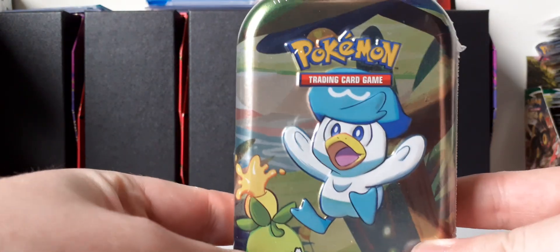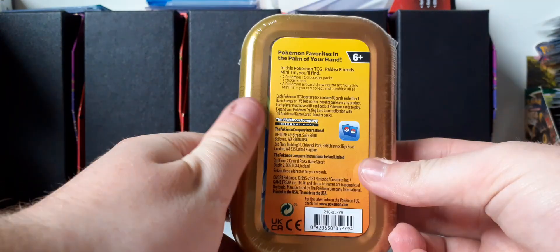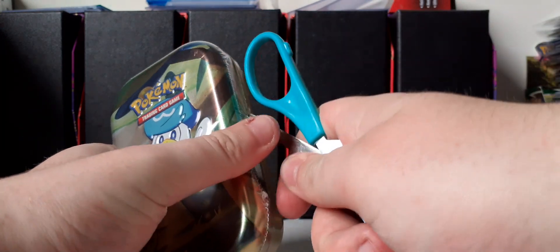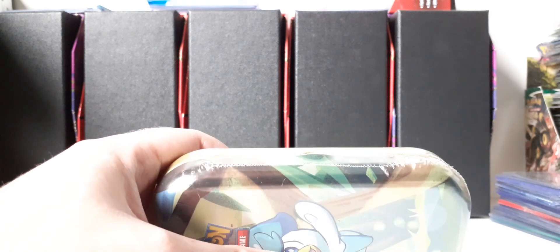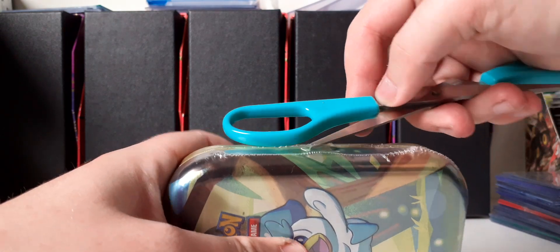So here's a closer look at the Quaxley Paldea mini tin with Smoliv, and here's the back side. I did already open up a Pikachu one — forgot what the other Pokémon on the artwork was, but it was basically Pikachu. The packs inside were Scarlet and Violet and Silver Tempest, I believe. So let's see if that's the same in this mini tin.